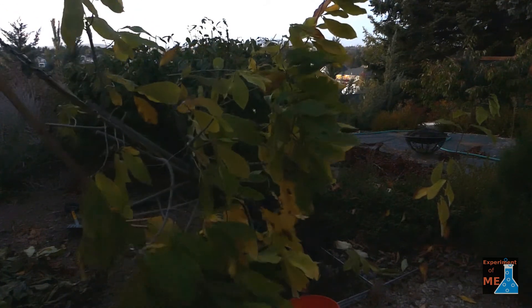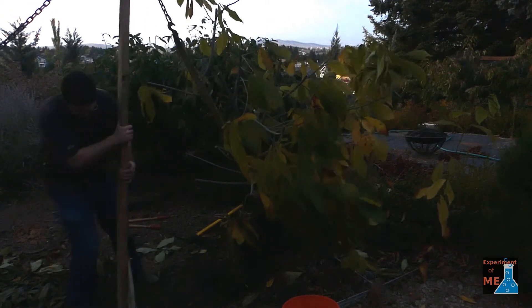You can see here I set this up right before dark and had the tree out in no time flat. Basically the only problem I had was getting enough traction on the ground for my feet to be able to pull the rope hard enough.